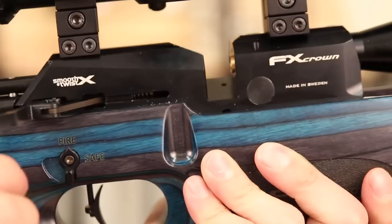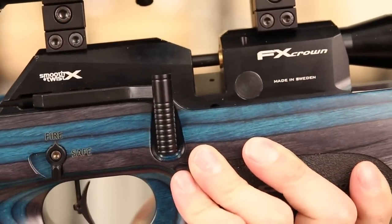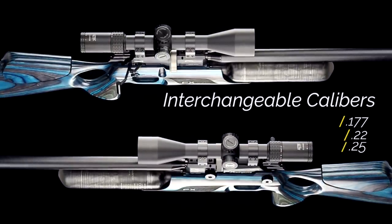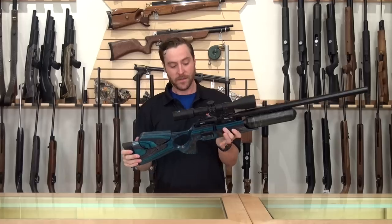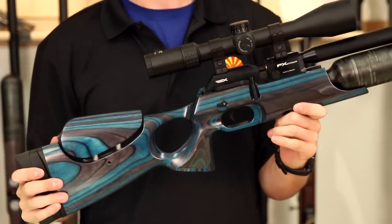This FX Crown I'm holding here is chambered in .25 caliber, but it's also available in .177, .22, and .30 caliber. We're going to highlight some of the features that make this rifle specifically unique in the FX line.